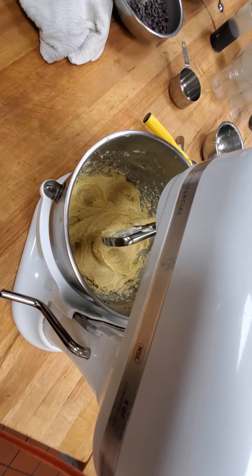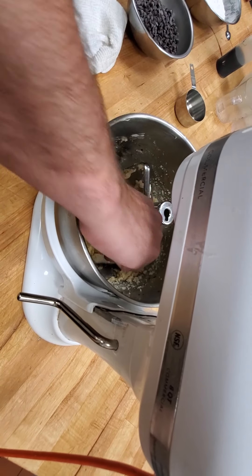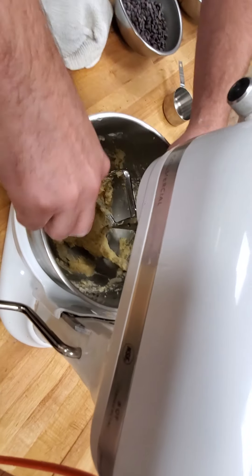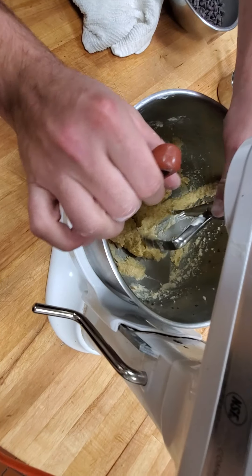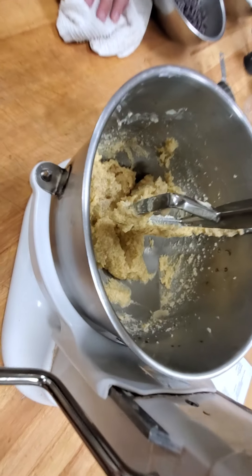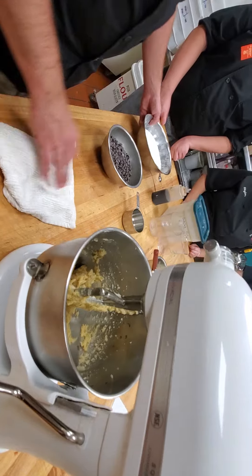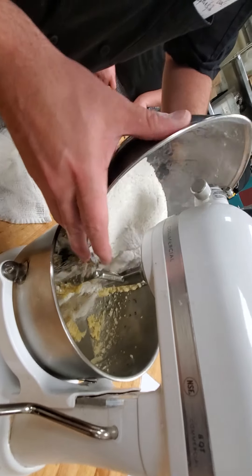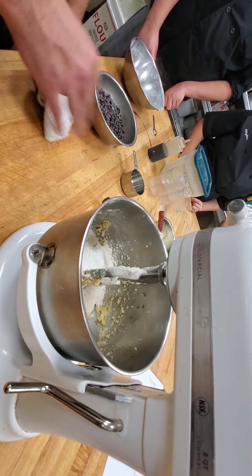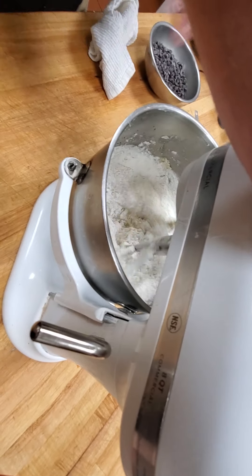Now we're going to turn it off, drop it down, hold the off, and scrape the sides — really getting that bottom so there's no random chunks of sugar, butter, or egg. To clean off your spatula, you can scrape it right on your paddle, then put your spatula into some other vessel. Now we're going to add our flour — all of it at once. That's our flour and our leavening agent, all our dry ingredients. It's really critical to start slow or else the flour might pop up into the air.